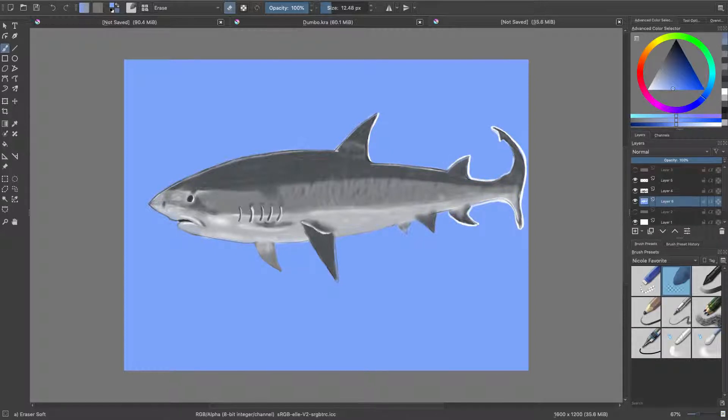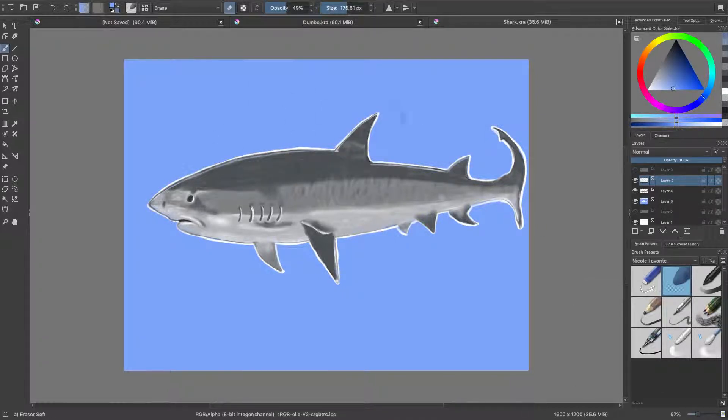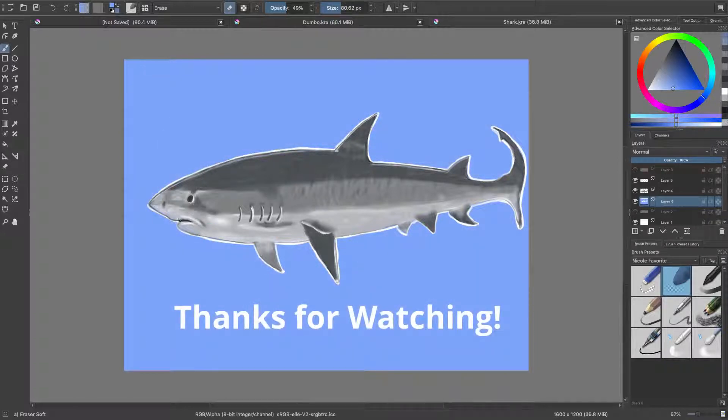Anyway, if you made it this far in the video I thank you for hanging out with me today. I really appreciate your time. Let me know — have you ever used Krita to do any kind of drawing? What is your advice for working with it? Please leave that in the comment section below. Please hit the like button if you liked what you saw, hit the bell button so you can see when I upload again, and don't leave before you watch some more of my other videos. Thanks again, have a great day!